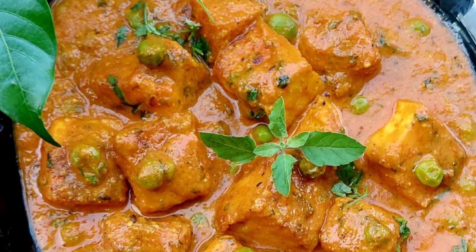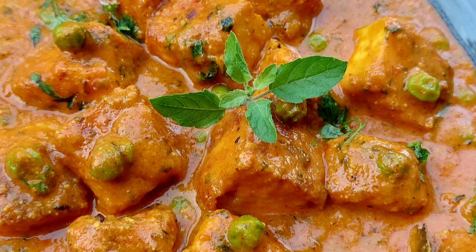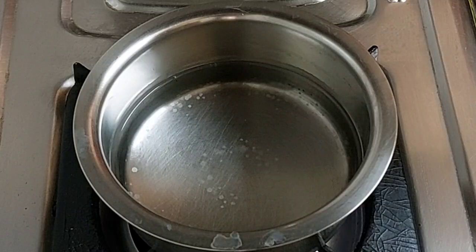Since it is winter, we find fresh green peas in the market. So this is indeed the best time to offer Matar Paneer to our Krishna. We are going to prepare this delicious curry without any cream or malai and yet get an excellent Punjabi sabji. So let's begin.